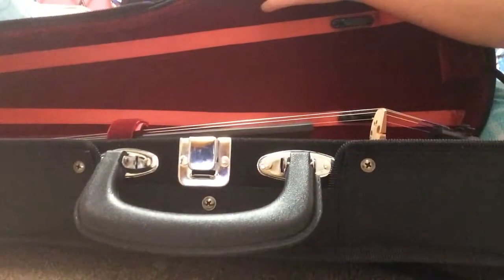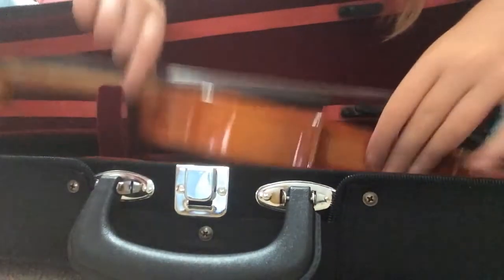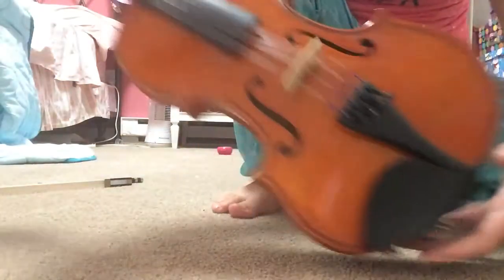It has some tape on it that has my name on it. And then I'll put the bow aside and open this up. This is my violin — let me get the case out of the way.